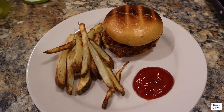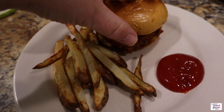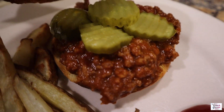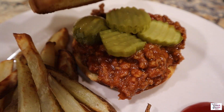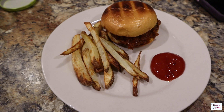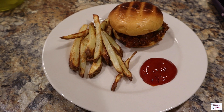I did not film making my sloppy joes this night because I feel like everybody knows how to open up a can of Manwich, but I did want to share this lovely sandwich with you guys because it was so delicious. And how about that brioche bun and those homemade air fried french fries? So good.